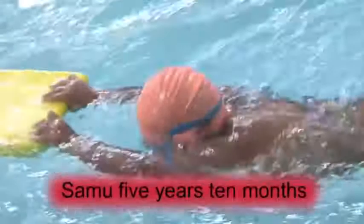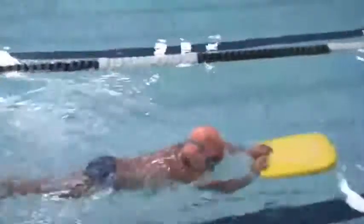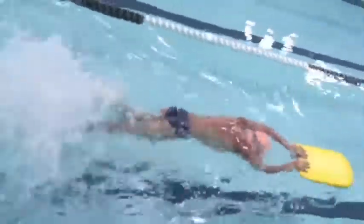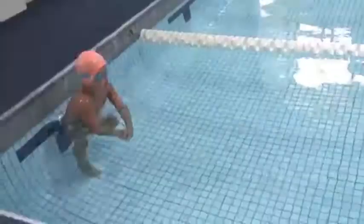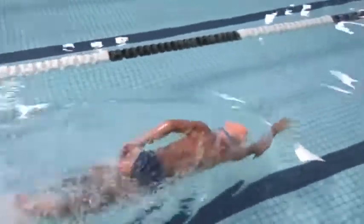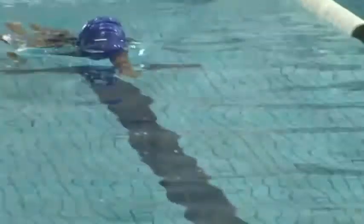I'm a great believer in progressive teaching. Build the stroke. In building the stroke, make sure the student masters each individual progressive teaching skill before progressing to the next skill level. Teach slowly and correctly, making sure that the child masters each separate skill before progressing.